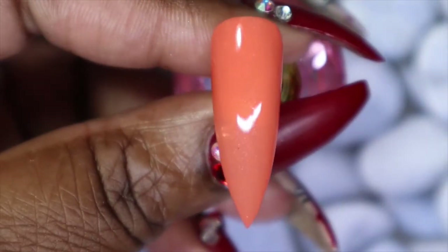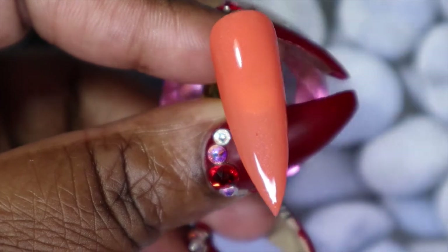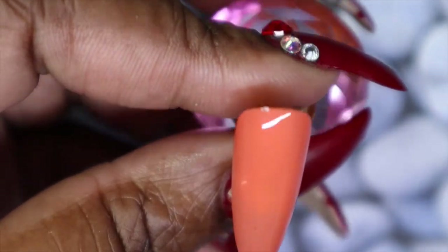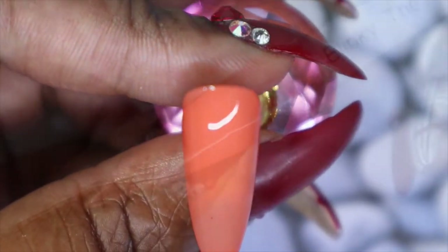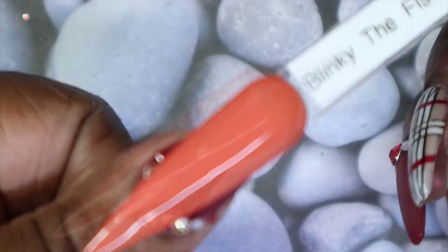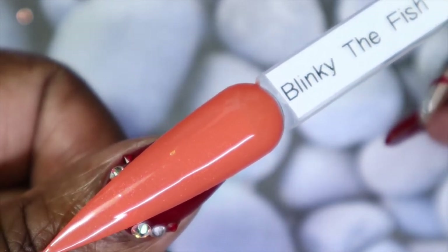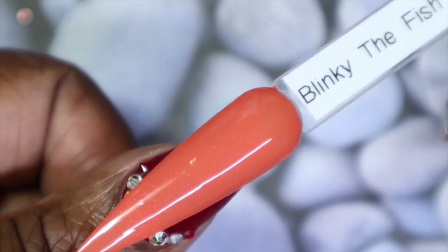Here we have Blinky the Fish in three coats. With that third coat it really built up to full opacity very nicely — it is still just a tad bit sheer at the tip, but that's nothing too bad. I really like how this built up. I don't usually lean towards orangey corals like this, but this would have been a really nice color for summer. Against my skin tone it is a lot more opaque on the swatch stick, and I really like that about it, though it's not a color I would personally wear.